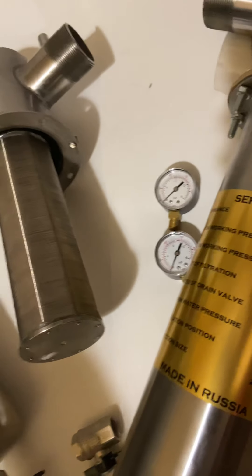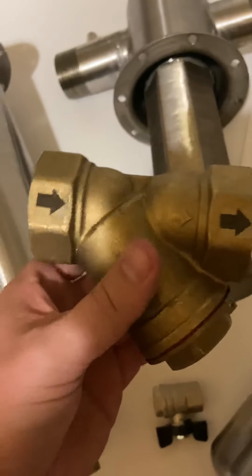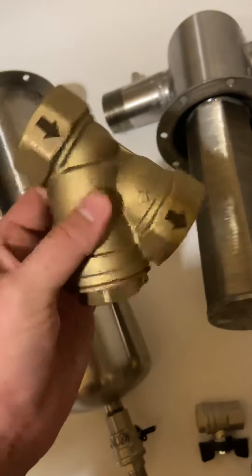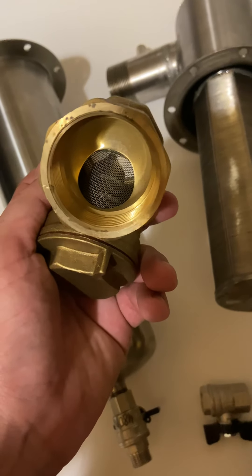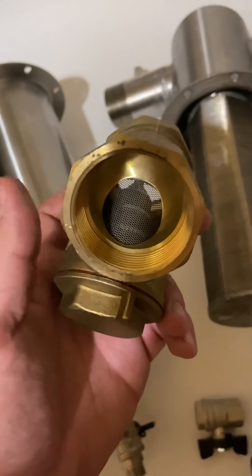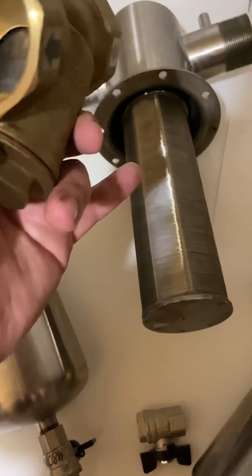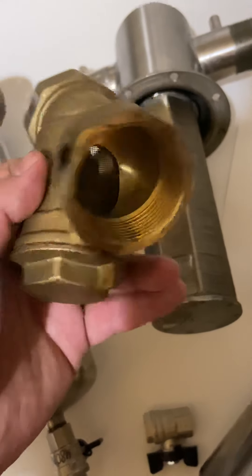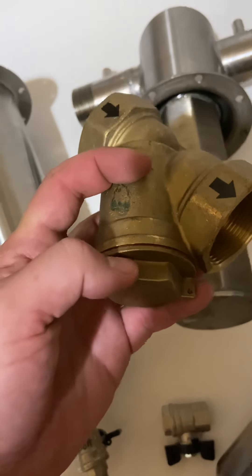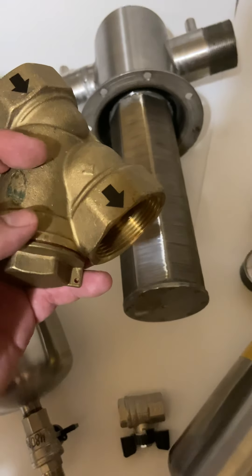We also suggest using a pre-strainer filter before the main filter. It has a net so that if you have a groundwater source or river water, any large particles get stuck here before going into the ultra-fine filtration. All this debris can be removed by opening it up, so it never clogs the filter.